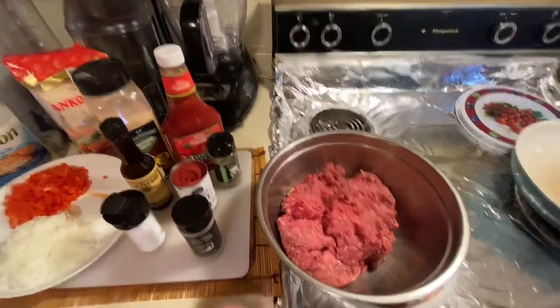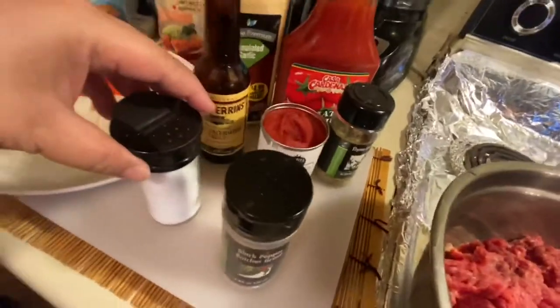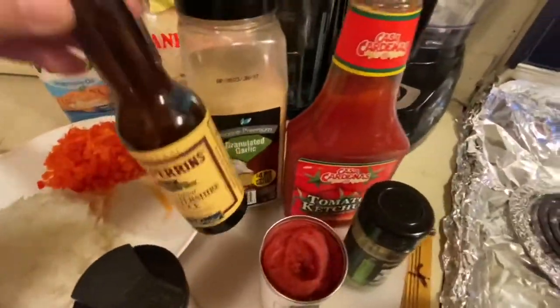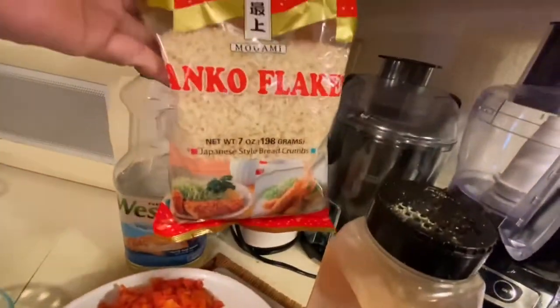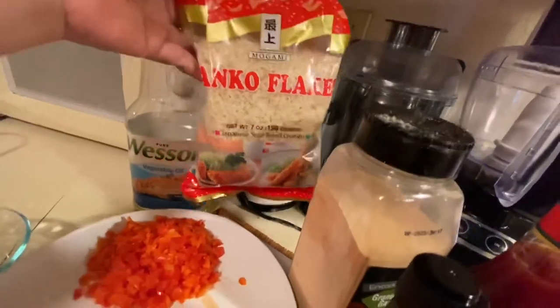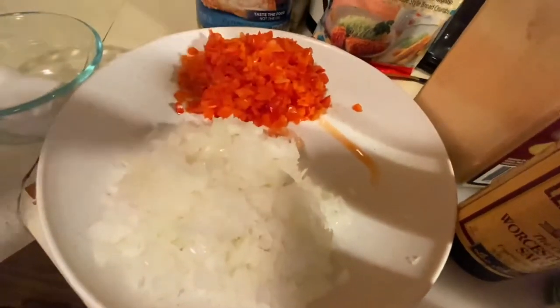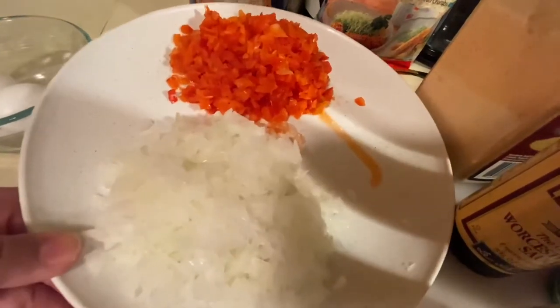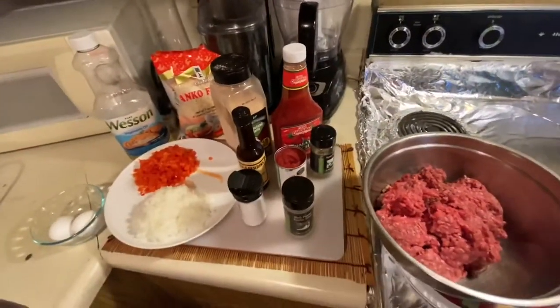These are the ingredients: 2.5 lb ground beef, ground black pepper, salt, Worcestershire sauce, garlic powder, ketchup, tomato paste, dried thyme leaves, Japanese-style breadcrumbs (or regular breadcrumbs), 1½ cup chopped red bell pepper, 1½ cup chopped white onion, 2 eggs, and vegetable oil.